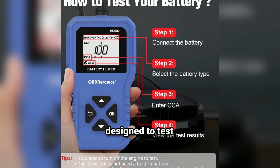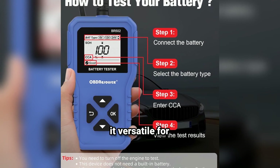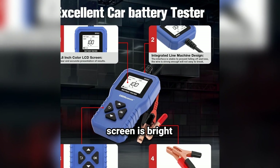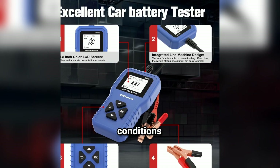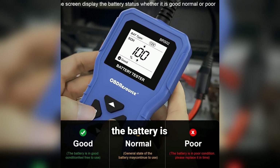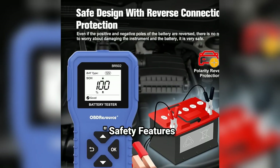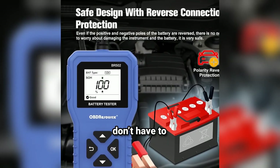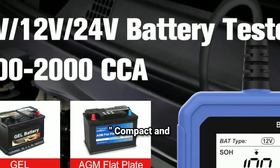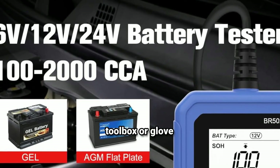Wide voltage range: it's designed to test 6V, 12V, and 24V batteries, making it versatile for various applications. Large backlit LCD display: the screen is bright and easy to read, even in low-light conditions. Battery health indicator: it doesn't just measure voltage — it also shows if the battery is healthy, needs a charge, or is at the end of its life. Safety features: equipped with reverse polarity protection, you don't have to worry about damaging your battery or the tester if you connect it incorrectly. Compact and durable: its rugged design ensures it can handle tough environments, and it's small enough to fit in your toolbox or glove compartment.